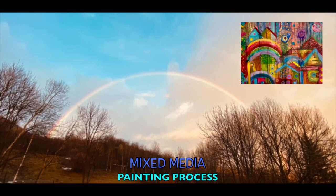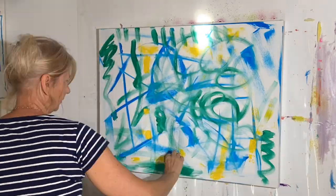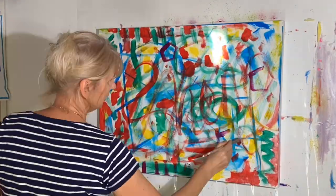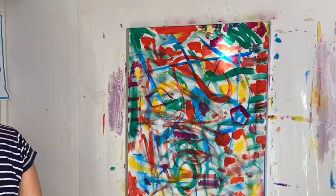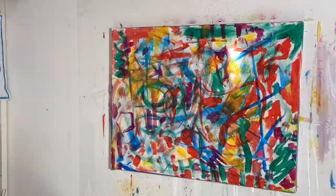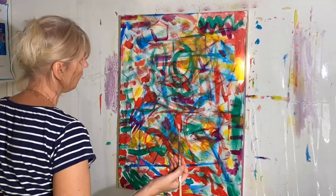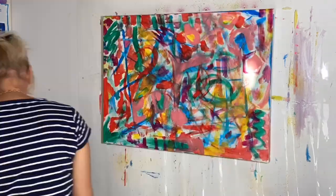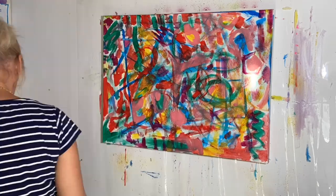Hello, bonjour and welcome back to my channel where I'm going to show you a new painting process. Here I'm starting a medium-sized painting, starting with cool colors, warm colors, a little bit of writing — all great ways to attack that blank canvas. I really like to work in layers, building up lots and lots of layers.